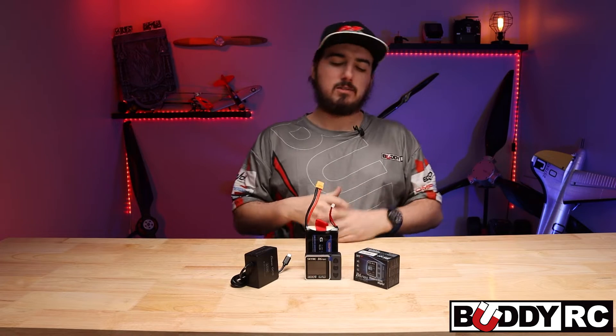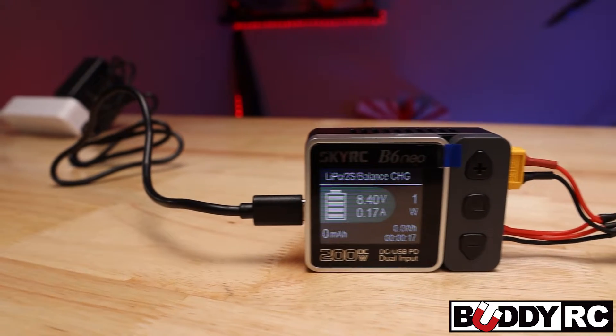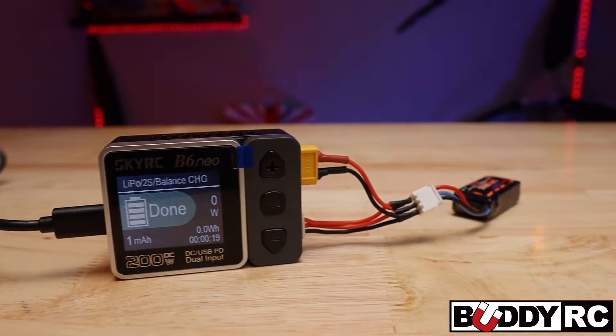Hey guys, welcome back to BuddyRC. My name is Clay, and today we're going to be talking about the SkyRC V6 Neo. This is a new charger from SkyRC, and this little guy is awesome.